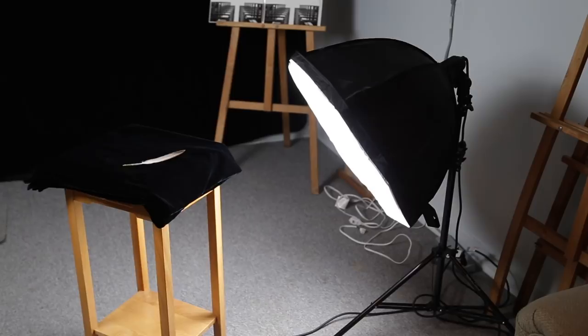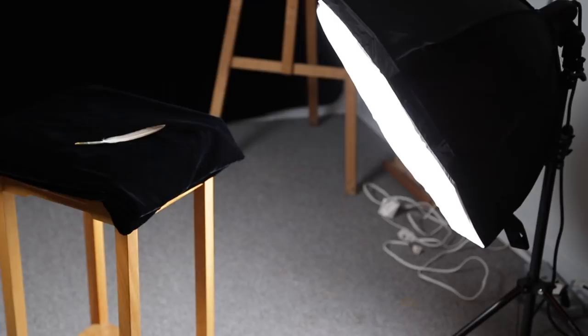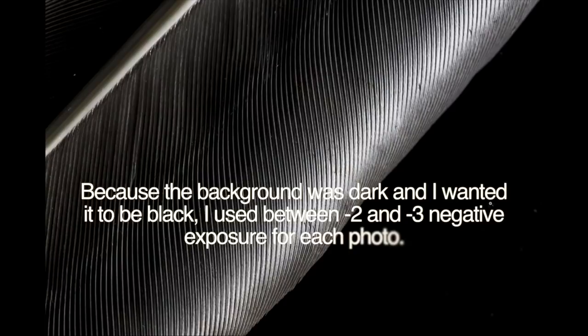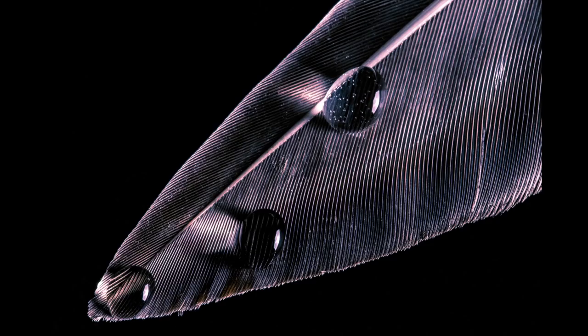Questions and comments can be addressed down below. Now, what you see here is my light source — very low to the feather — because I want that light to rake across it. I want the detail brought out with extreme side lighting. The light is to the side, and that's why I'm showing you this shot — down here on the right-hand side is the black velvet the feather is resting on.